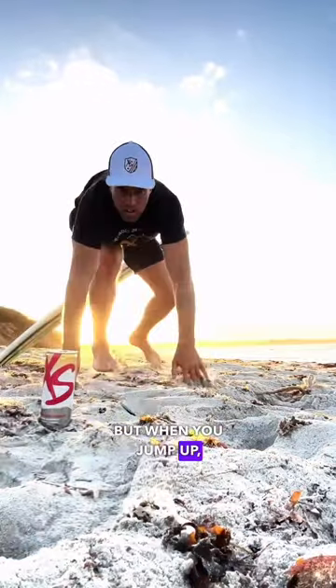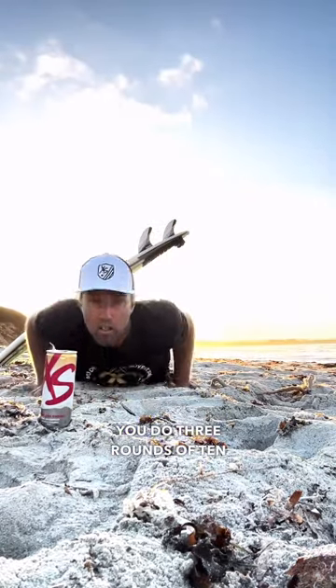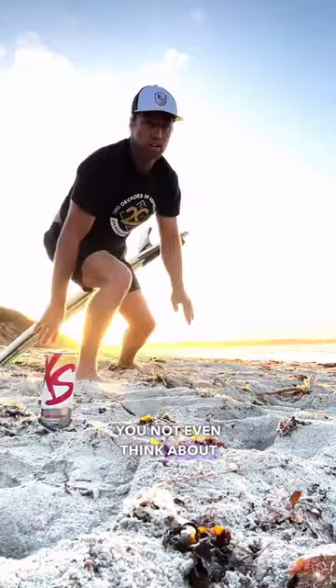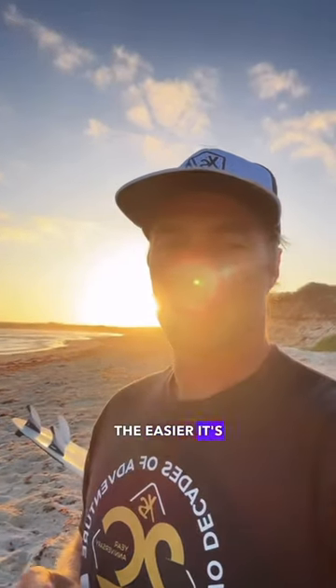First exercise is going to be a surfer burpee. It's like a regular burpee but when you jump up, you jump up into the stance you're going to be surfing in. If you do three rounds of ten every day, you're doing really well. This will help you not even think about jumping up and getting ready to catch the waves — the less things you have to think about when you surf, the easier it's going to be.